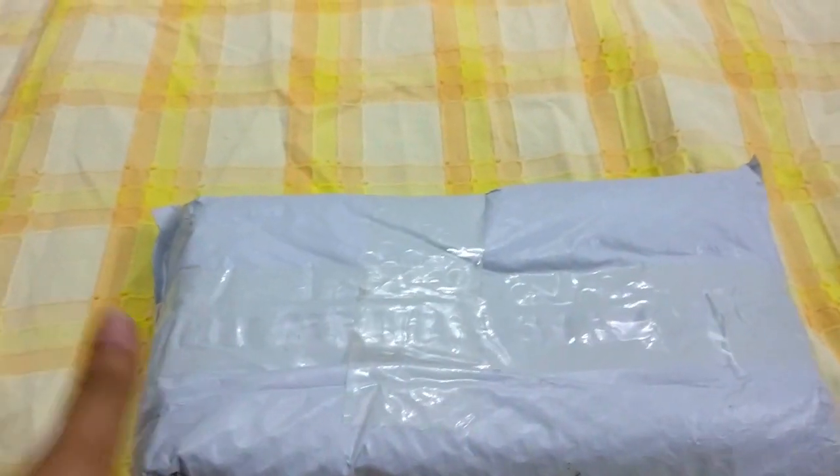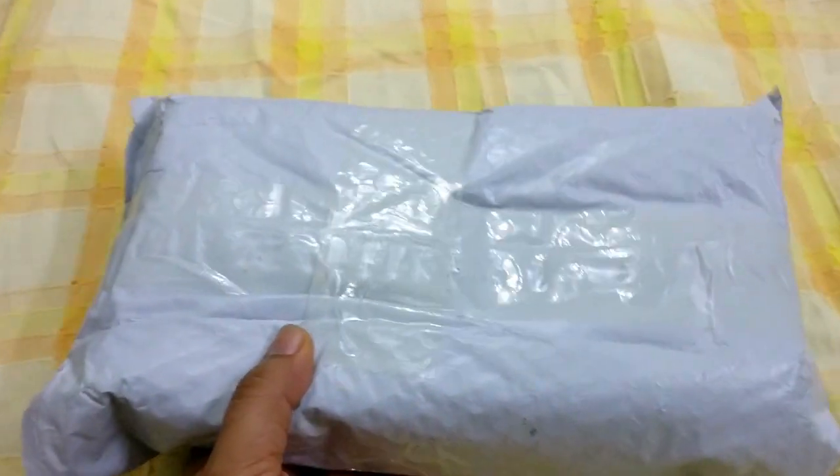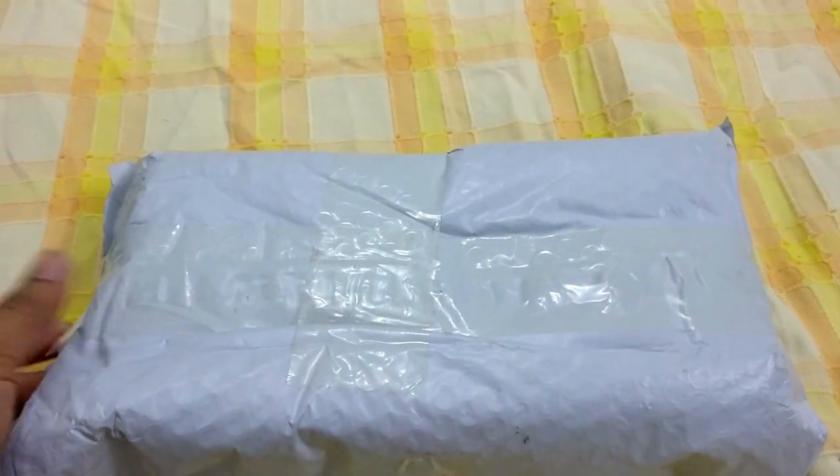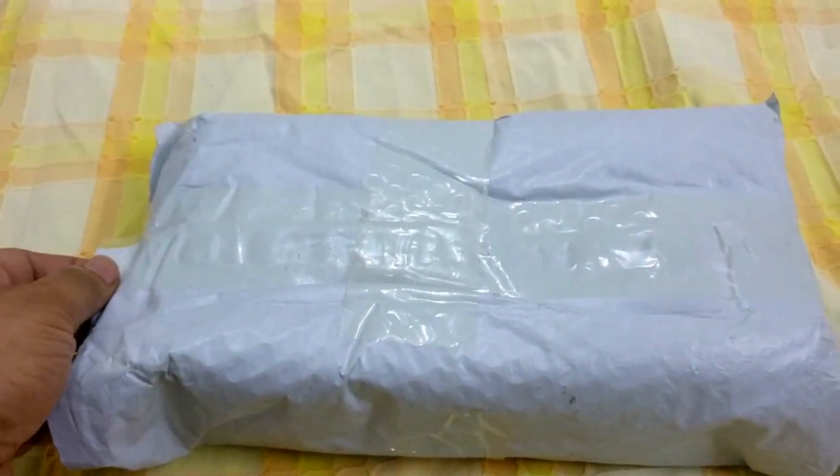So this is my very first action camera. I've been waiting to buy this for a very long time and finally I went ahead and bought it from GearBest.com.